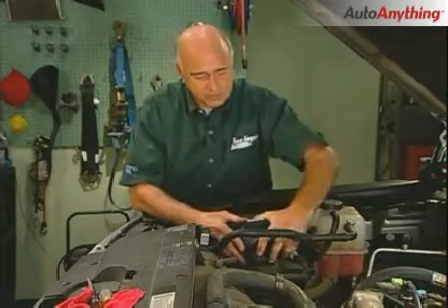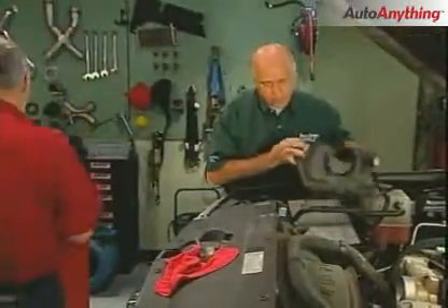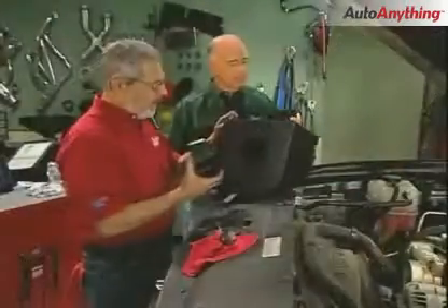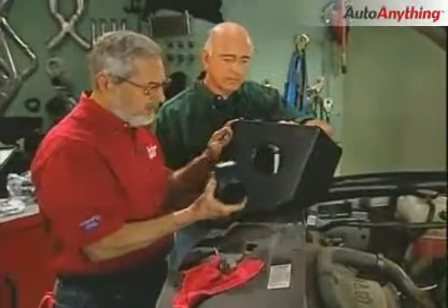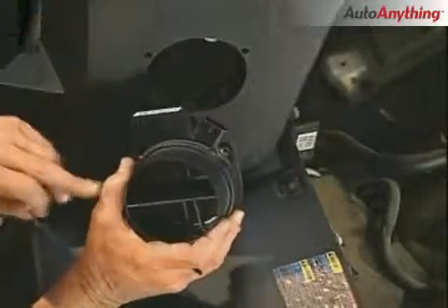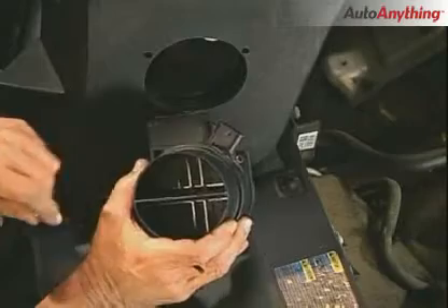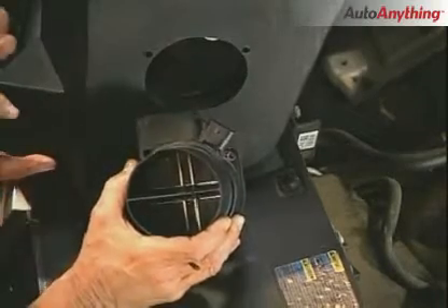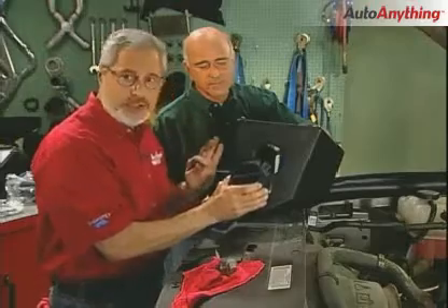Now the mass air flow sensor can come right out of there. Before you bolt in the box from the Volant cool air intake, you have to put your mass air flow sensor and bolt it to it. When you take it off the stock intake and put it on the new one, there are wires down inside there — do not touch that, don't hit it with solvents, don't try to wash it out. You'll destroy it.